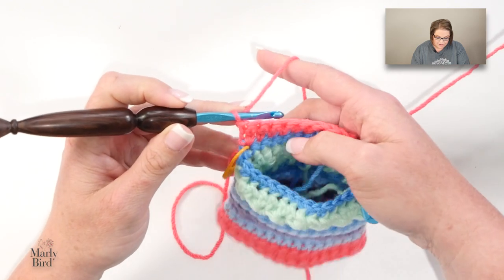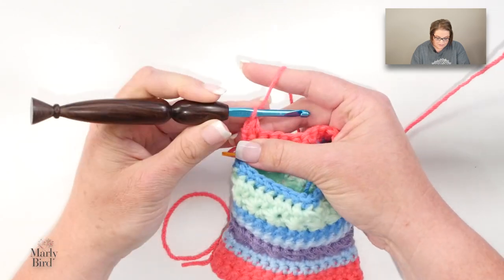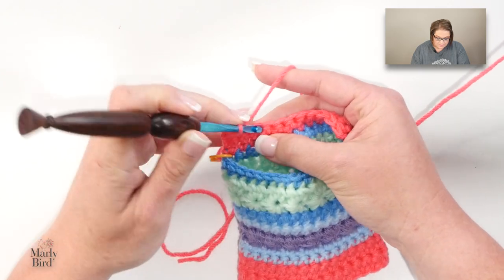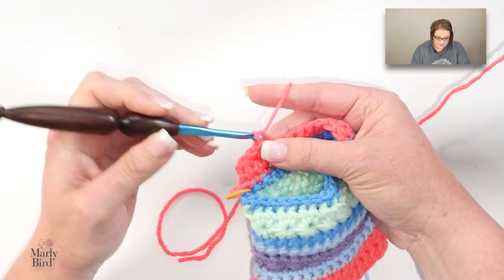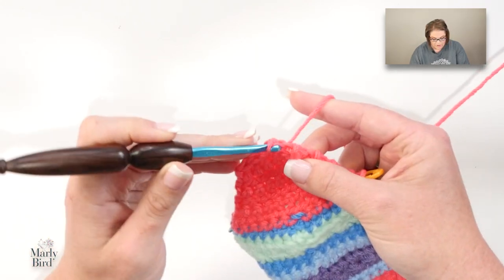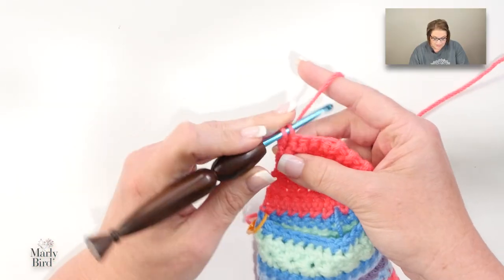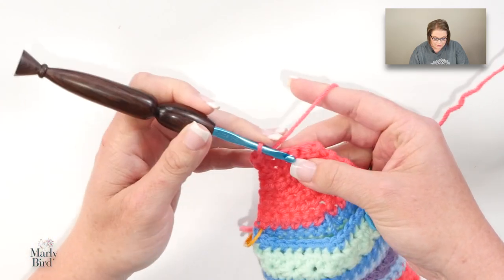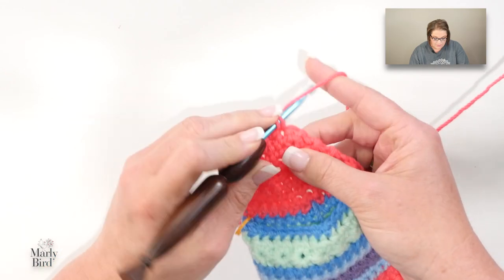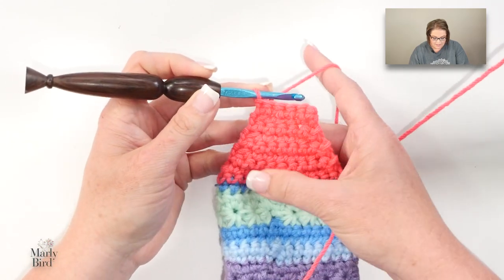Once you get to the end, turn your work, do not chain. Work another single crochet two together at the beginning, then single crochet all the way to the end. Continue doing this until you get down to the number of stitches listed in the pattern. When you get to the end of the row for the first half of the heel, turn your work. Now we complete a center row — on this row we will not work any decreases or increases, simply work your single crochets into each stitch. You should be on the wrong side of your fabric, so when you turn and get to the right side you're ready to begin the next half.